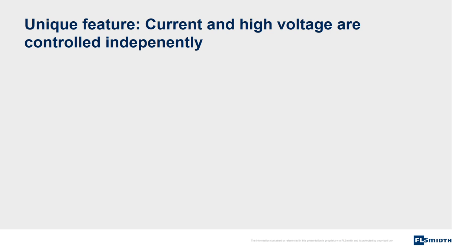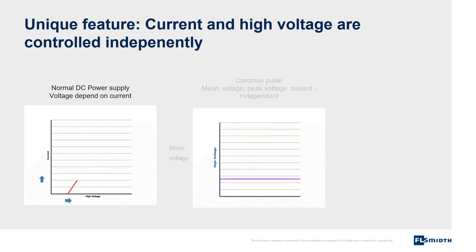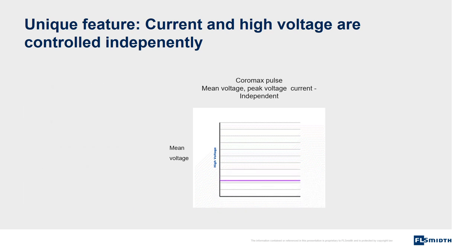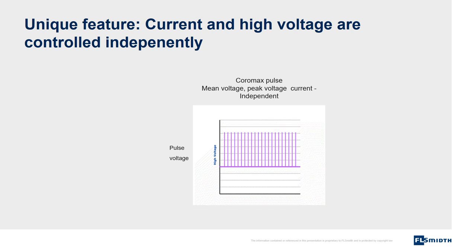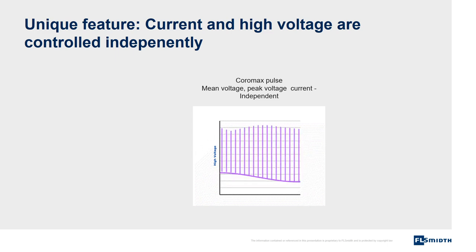A unique feature is that current and voltage are controlled independently. In a normal DC power supply, voltage is increased when current is increased — this comes from the nature of high voltage transformers. With Coromax Pulse, mean voltage, pulse voltage, and current can be controlled independently, meaning that the power supply can be adjusted precisely to the operating conditions in the electrostatic precipitator: resistivity, particle size, temperature, humidity, etc. The adjustments are done continuously by the automatic controller.